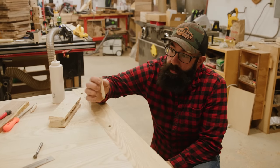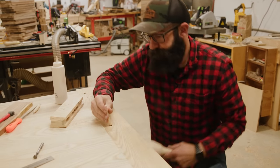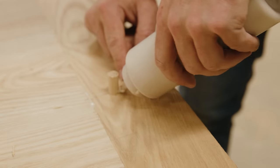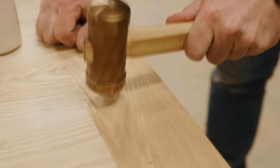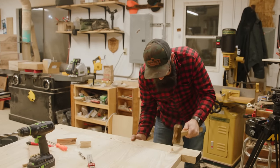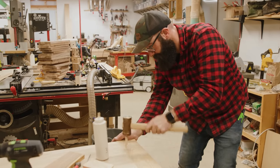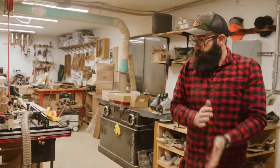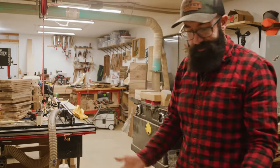Now that we've got our glue on, we're going to set our pin and this is going to draw the breadboard to the shoulder. There we have it — these are all set. Now the next step is to just flush trim these and sand them up and make them look pretty.